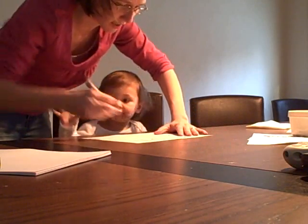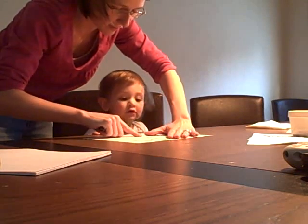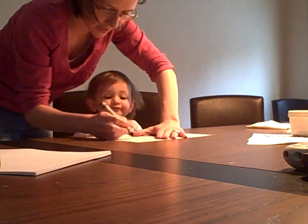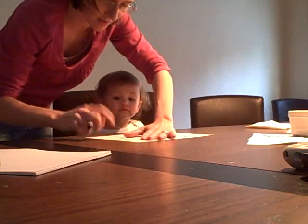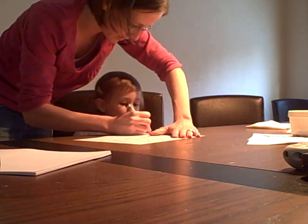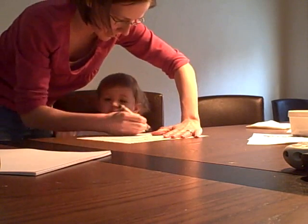Here, let Mommy make another letter. What's this one? F. How about that one? H. H. What's this one? I. I. What's this one? K. K. What's this one? K.